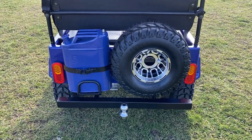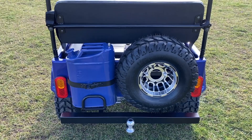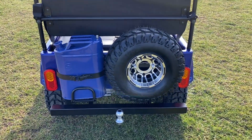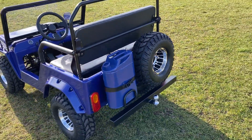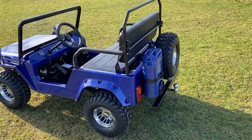Here we have on the back the spare alloy wheel, the spare fuel can which is just for show — obviously on an electric Jeep — and a standard two inch tow ball. The high back roll bar features the two seat belts.